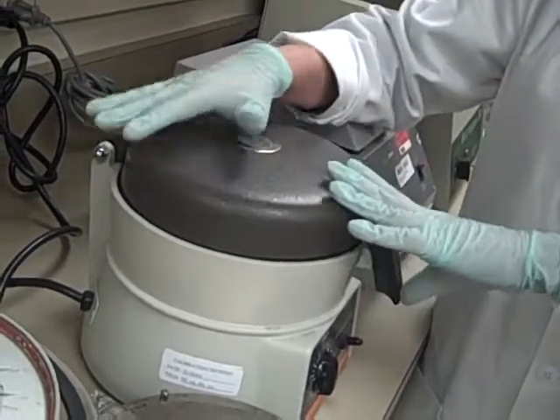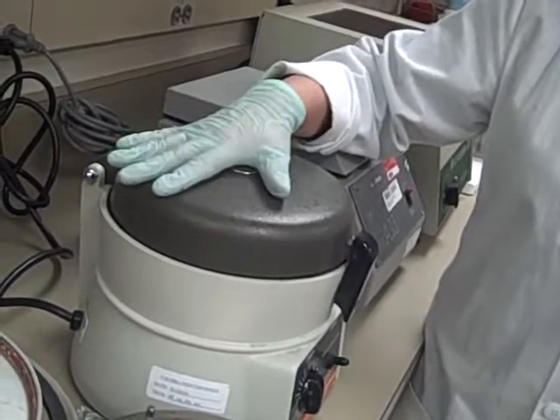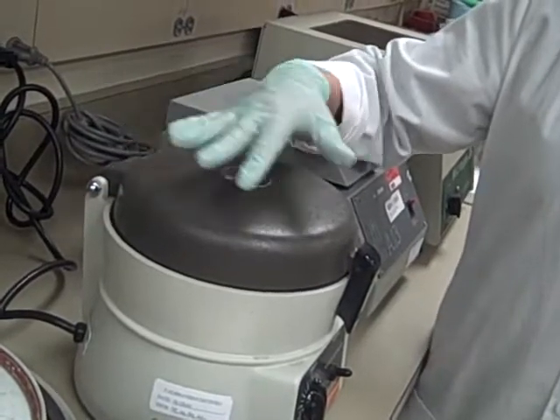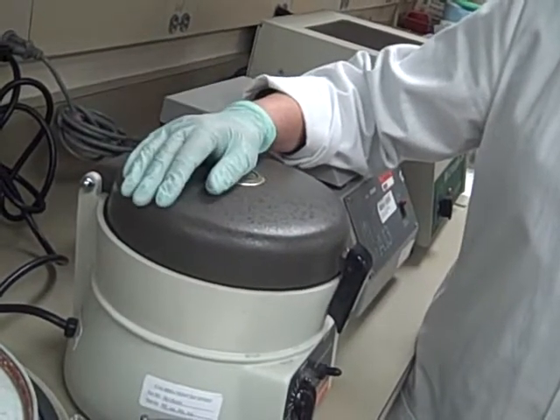Five minutes, and that's going to give us the maximum packing in the least amount of time. So what happens if we forgot about it or the timer didn't work and we came back and it was 10 minutes? Is that going to affect anything?